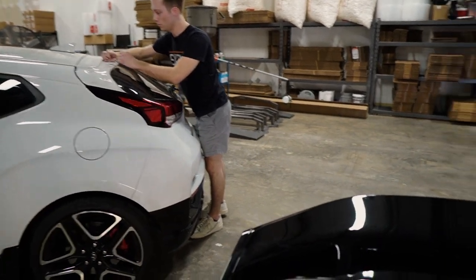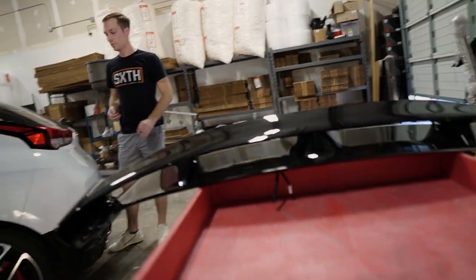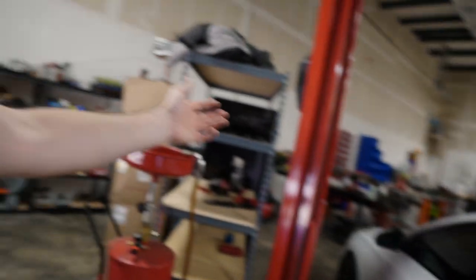It looks good when it has the risers on it — without risers it looks terrible. But I still like the wing design even from the factory. I know it's not as cool as the one we're about to put on, but it's still a cool factory wing.